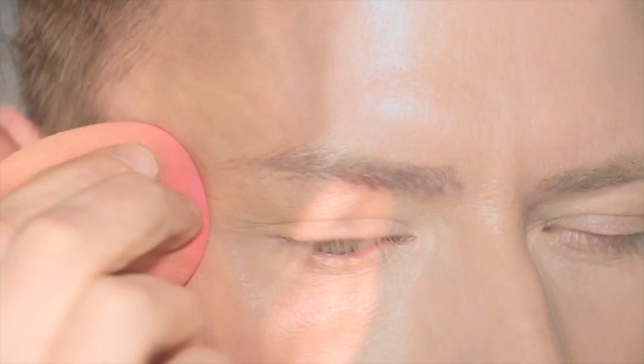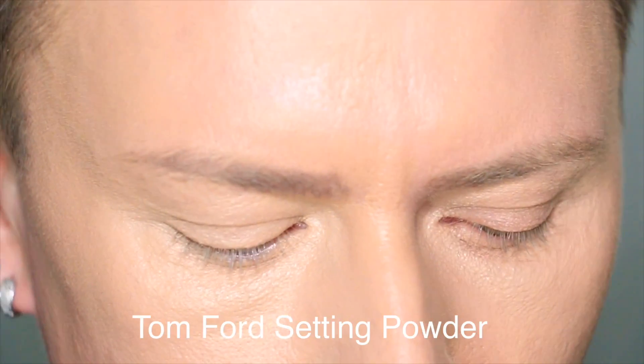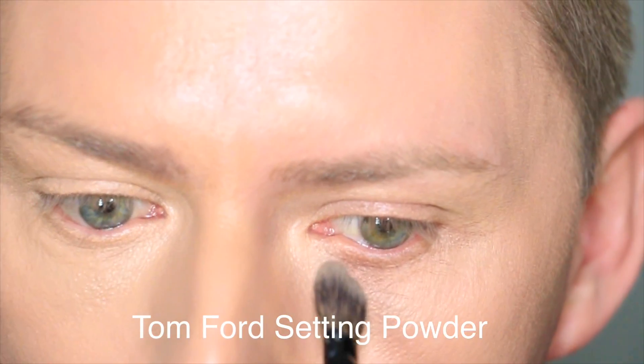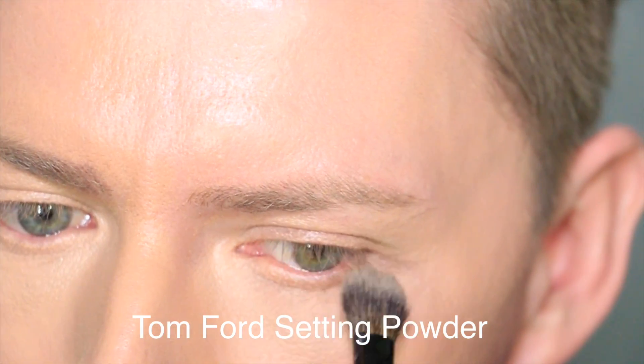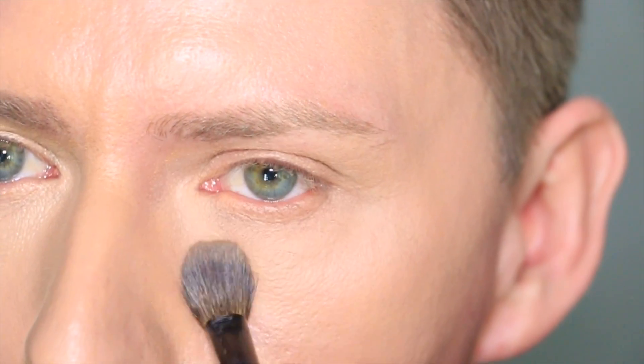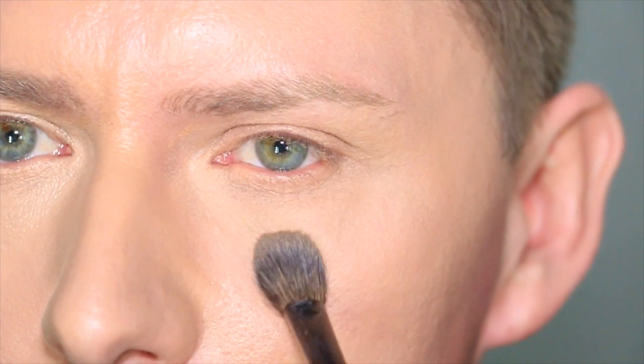Back to side one — I'm going to set this now with a small amount of setting powder. This is Tom Ford setting powder in shade number two, and I'm just applying a really small amount to the area where the concealer is. There's no other powder on the face; I haven't powdered the foundation, it's just left as is. So you can see it's a small amount of powder.